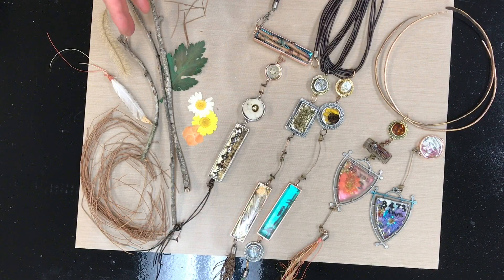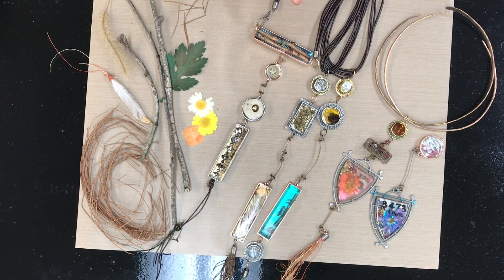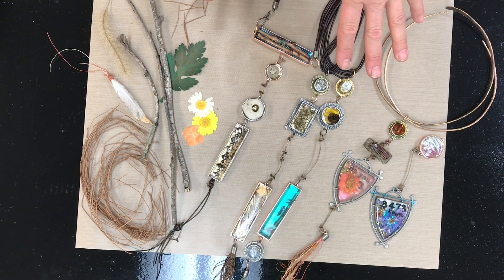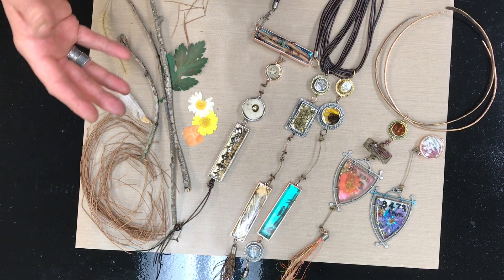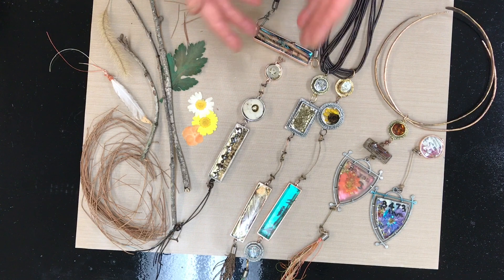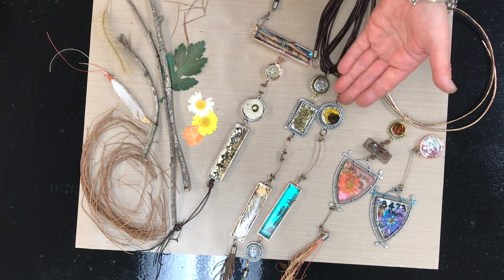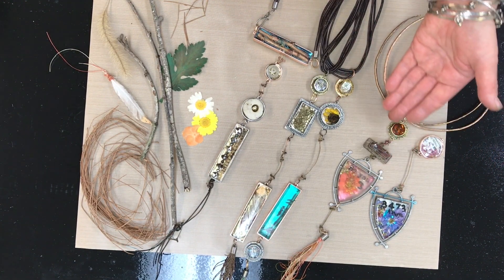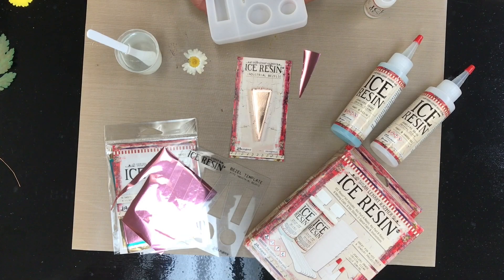I wanted to show you how to incorporate this into your jewelry to do some pretty cool projects. Here are the organics I've been using with Ice Resin. With Ice Resin you can really incorporate anything you want into your work — flowers, leaves, sticks, feathers, grasses, stones, fabric — just different ways to incorporate all of these materials.